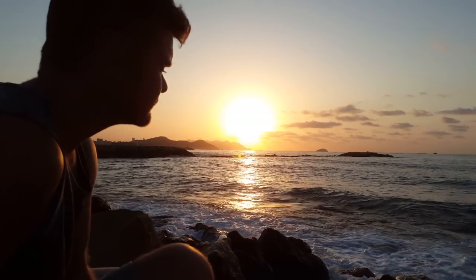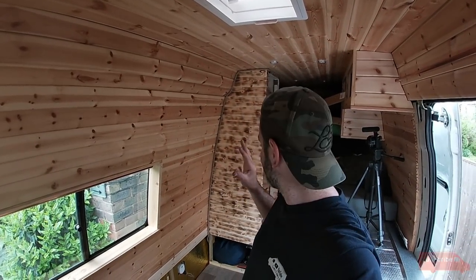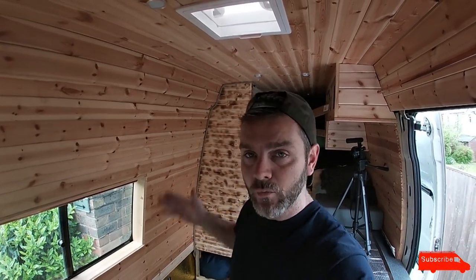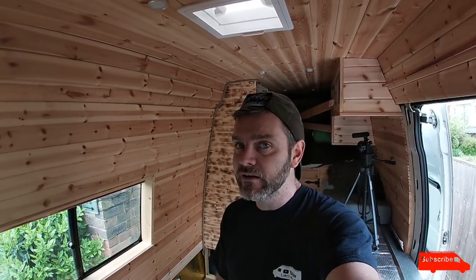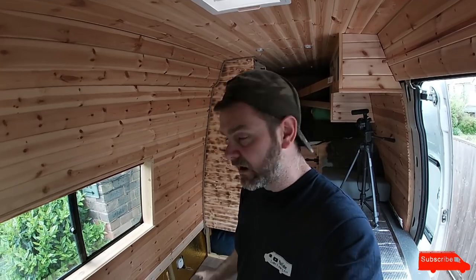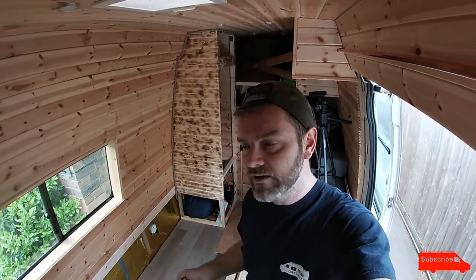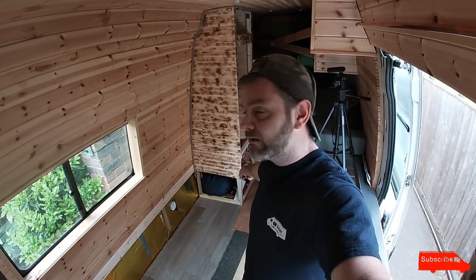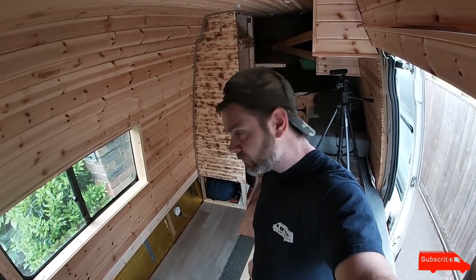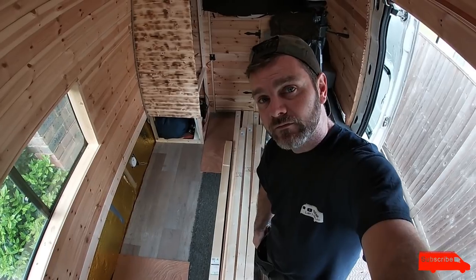We'll be right back. Okay, so now that this wardrobe is — this side wall here is near completion — because I've only got a week now until Camp Quirky, I need to build a sofa. So that's what's going to go in this space here, it's a sofa slash pullout single bed. So I'm going to just finish the little bit of cladding at the bottom there, and then I've just bought all this wood here for a sofa.